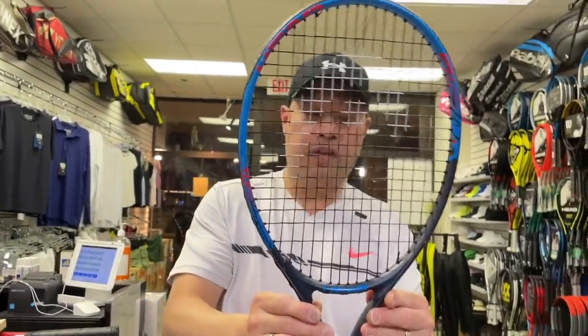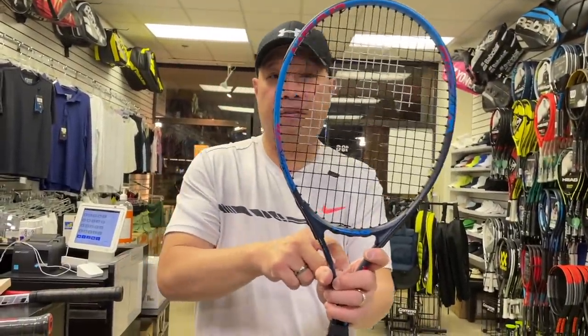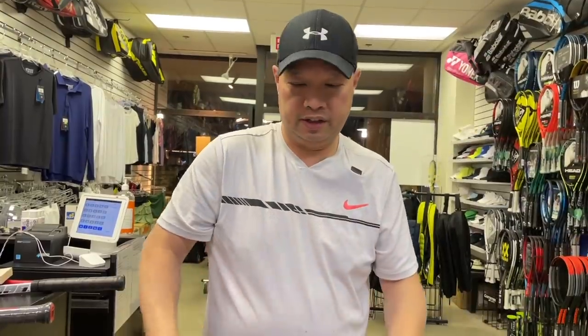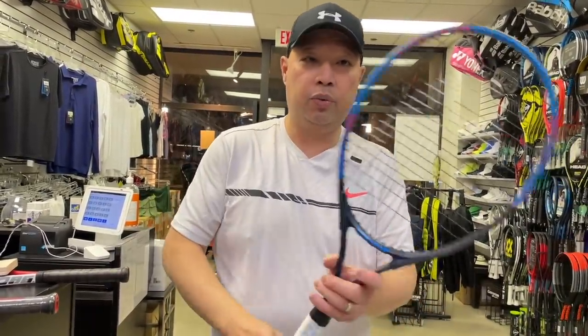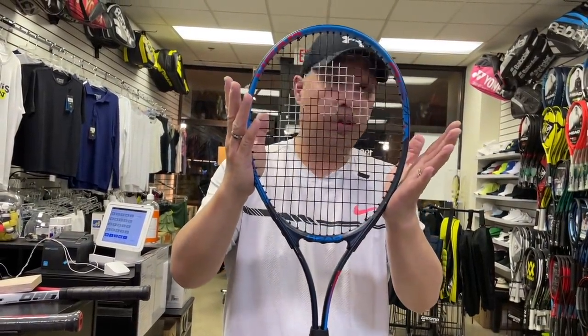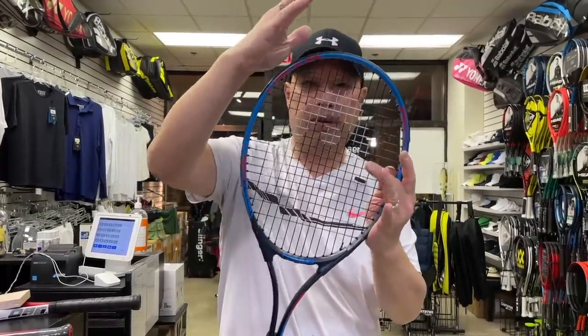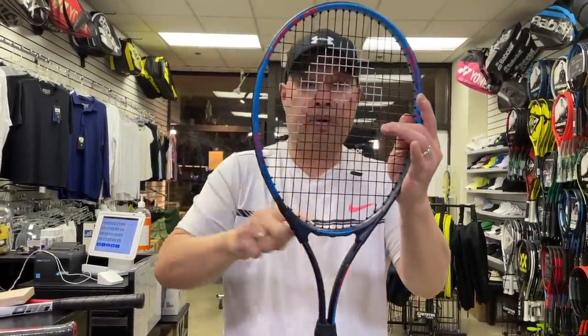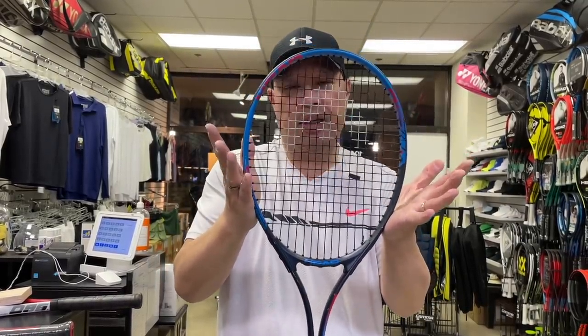Now if this racket got trauma — like if you fell on it or used it as a cane and pushed down on it on the ground — you will see that this racket will warp. It will not maintain its shape. It will not crack, but it will go wobbly, not a perfect racket shape anymore. That's because it's made out of aluminum.